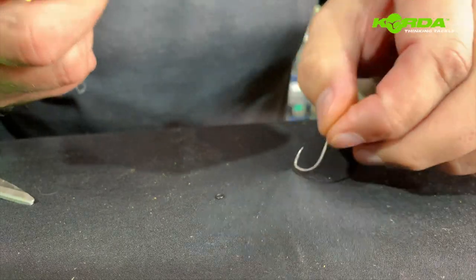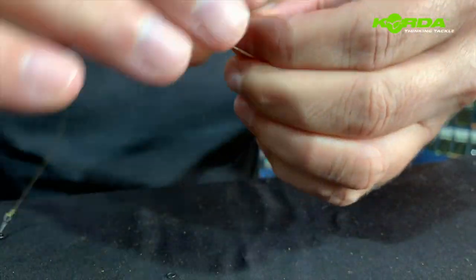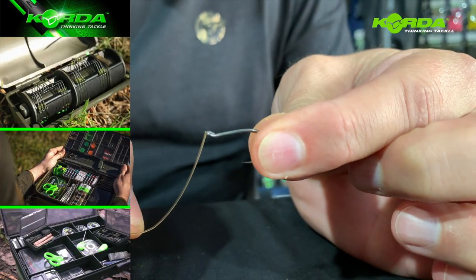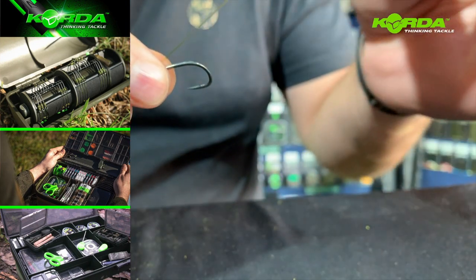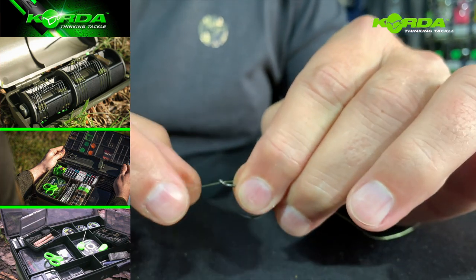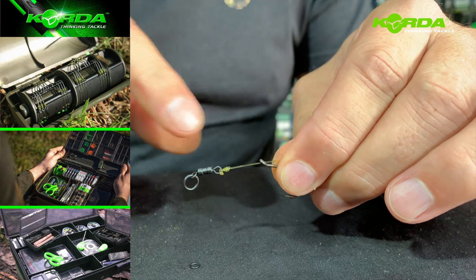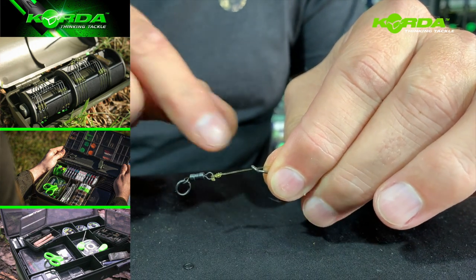Now I take my medium rig ring and my hook. I turn the hook on its belly and I put the line through the back.